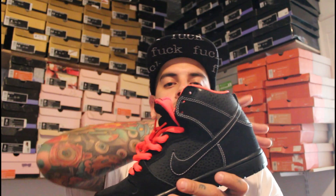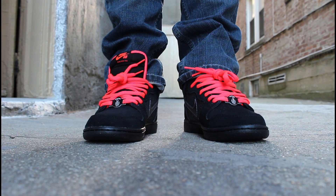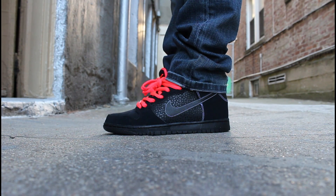A pretty basic shoe overall. I'm glad they kept that white contrast stitching towards the back of the shoe and didn't put it on the front — definitely gave it a clean look. Let's show you these sneakers on feet right now.